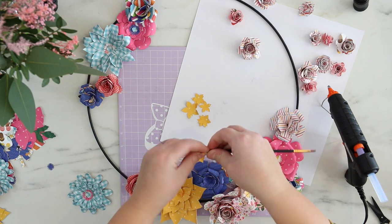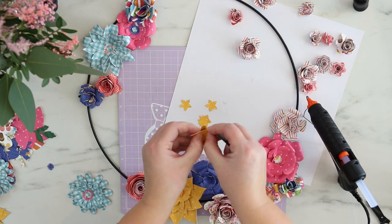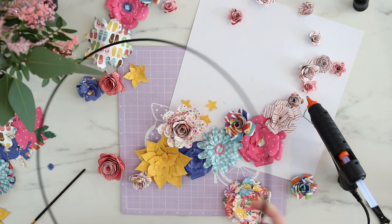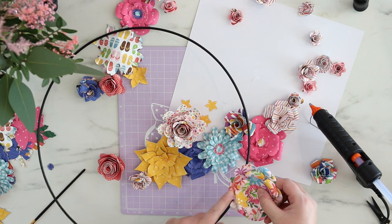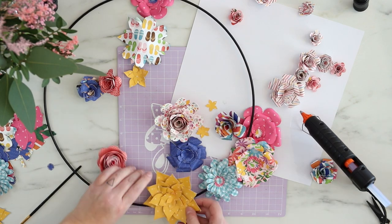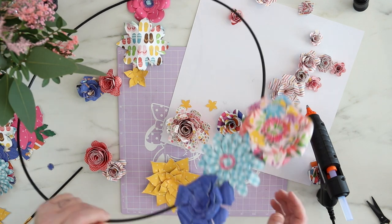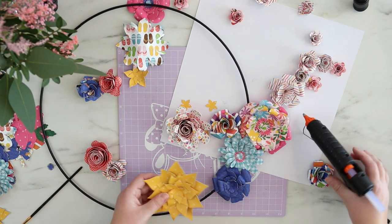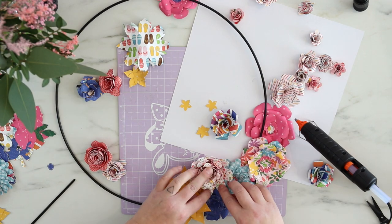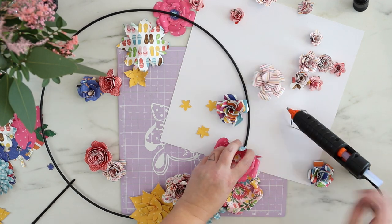It's a bit hard to decide how to fill this black metal hoop — it's about 16 inches wide, quite a bit bigger — so I decided to add the flowers in two sections. One will be a bigger section at the bottom part of the hoop and the second part will be at the top, where I'll add much more flowers.